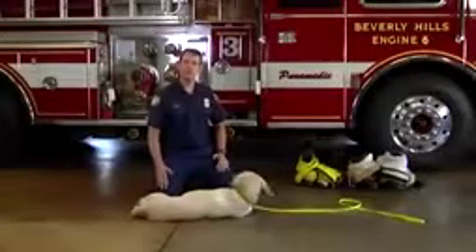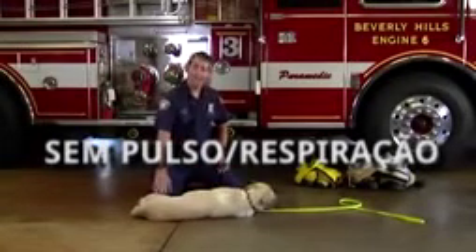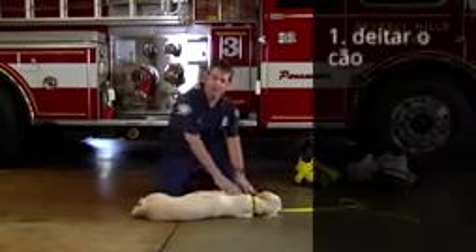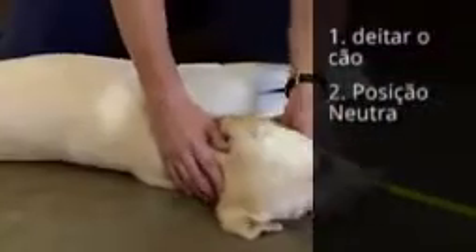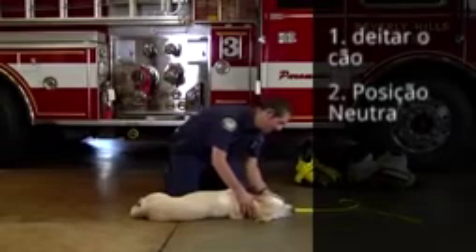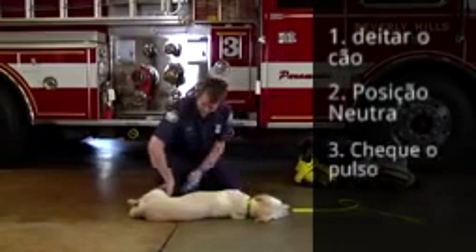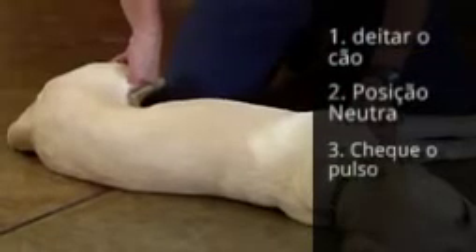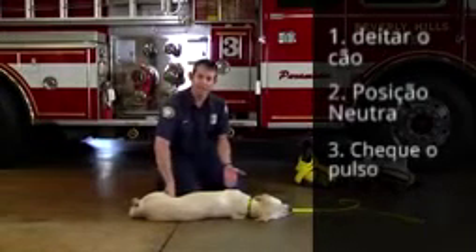Now I'm going to show you some techniques that we're going to use in case your pet is not breathing and no longer has a pulse. First, what we're going to do is lay the dog on their right-hand side. Position the head into the neutral position, opening up the airway. If your dog is not breathing, check for a pulse — reach down to the inner thigh and press upward. It's very easy to feel the pulse. If we do not have a pulse, we're going to need to start CPR.